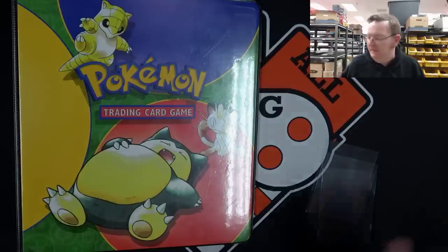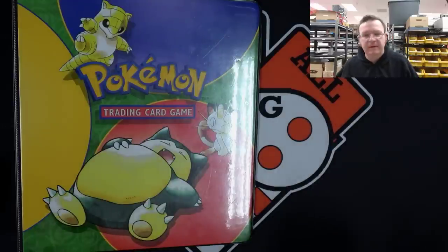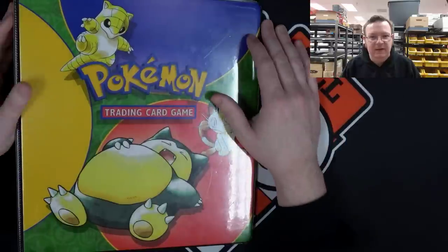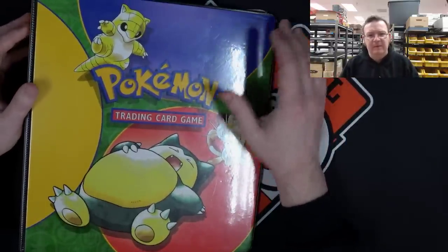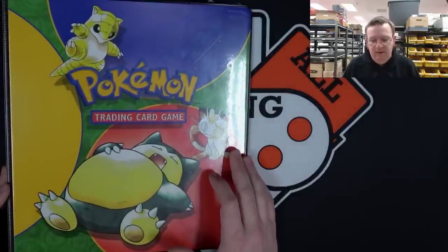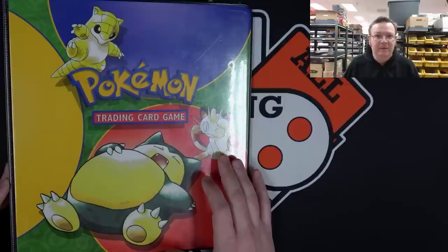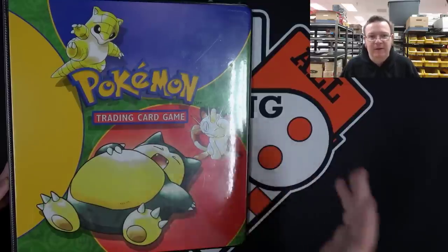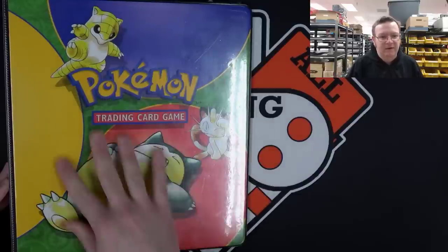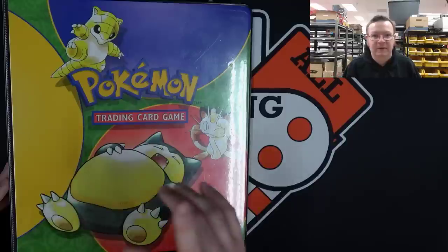Hey there guys, Mason here at Cardinal. Today I'm going to share with you a couple tips and some things to think about when you are collecting and picking out what you put your cards in. Being a card store owner, I see the good and the bad of what people bring to me in collections. So I see stuff like this guy all the time. I'm going to tell you the pitfalls of this and what you should be buying to put your good stuff in.